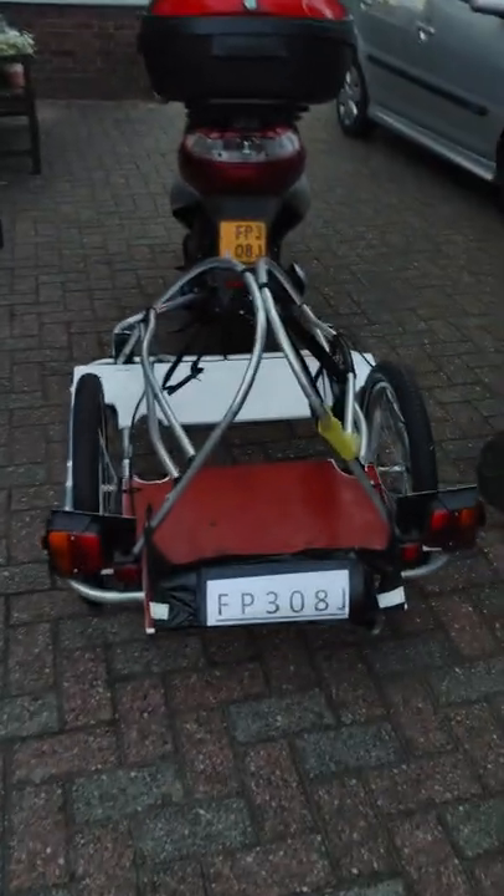I've made a scooter trailer with car trailer lights, connected with a 7-socket connector. I will demonstrate how it looks.